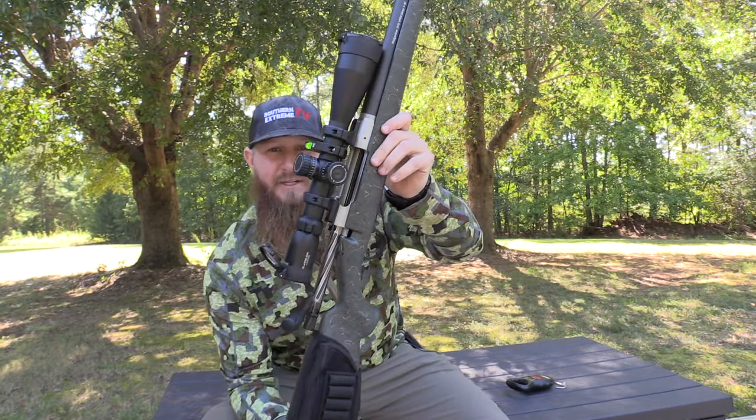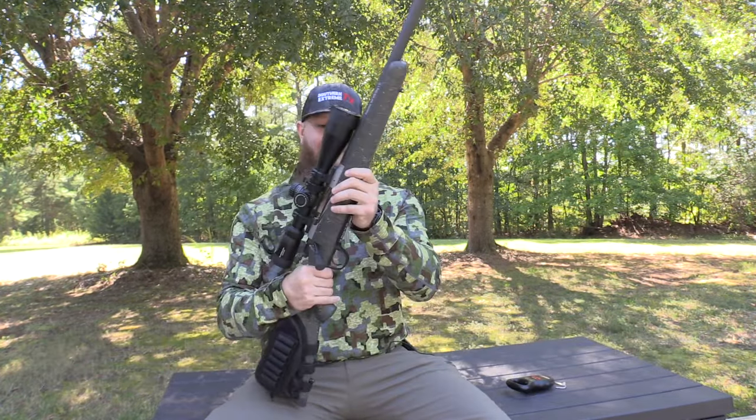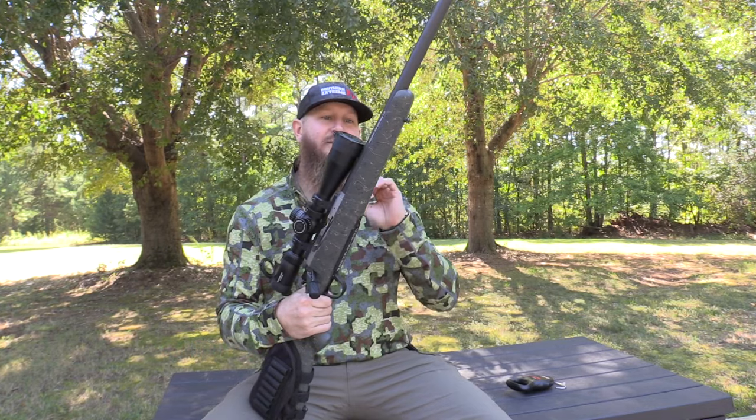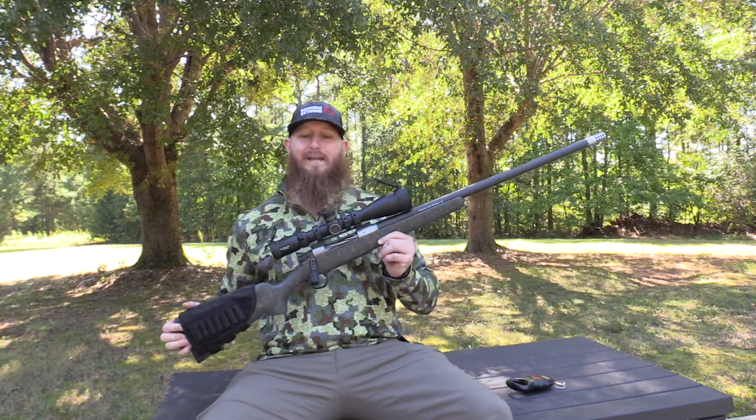For all you neat freaks and gun freaks out there, we are empty — nothing in the magazine — we are clear and safe to talk about this rifle. We are talking today about the Christensen Arms Ridgeline. I went with a 300 Winchester Magnum for the simple fact that I probably have too many .308s. I only had one other 300 Winchester Magnum and I actually gave that rifle to my dad, so I figured what better way to get back into the 300 Win Mag game than going with a carbon fiber, lightweight gun.